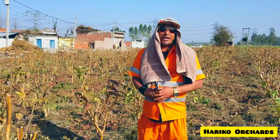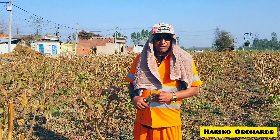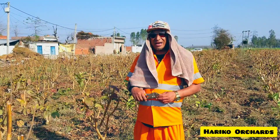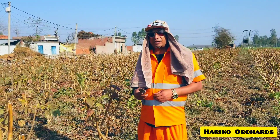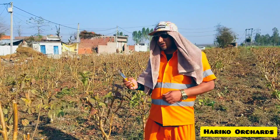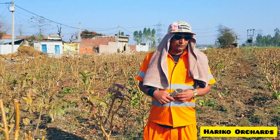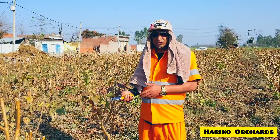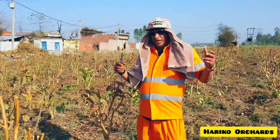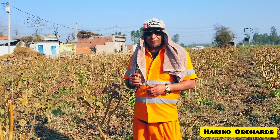Hello everyone, welcome back to another video. I posted a video where my guys were cleaning the roots of the guava plants, and in the second part of the video I showed you guys taking off the dead shoots and removing the leaves. Some of my good friends asked me questions about what was actually being done, so I'm going to explain in more detail what I did and why I did it.